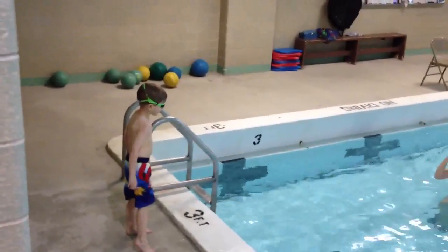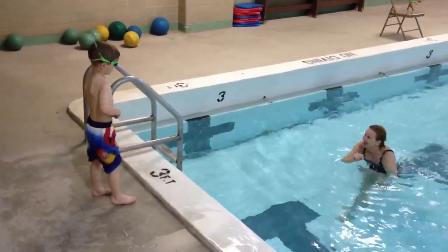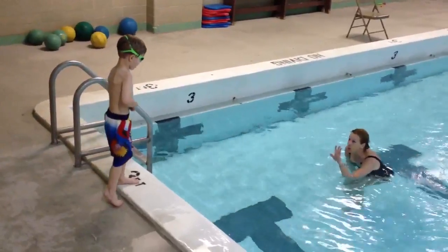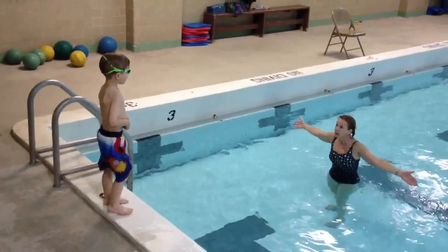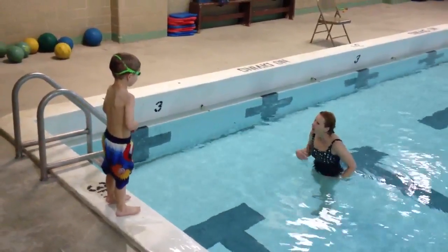Where are you going to keep your eyes? In the water. Toes on the edge. Now, if you remember, toe eyes in for 1, 2, 3, 4, you can make it here. Okay? Will I help you? If you need help, I will help you.